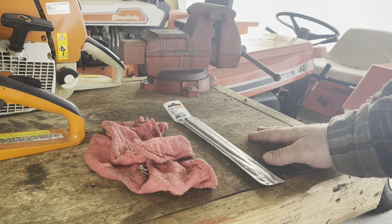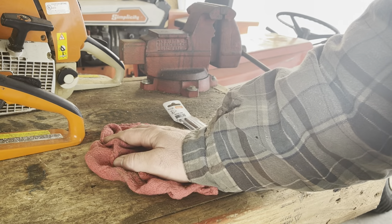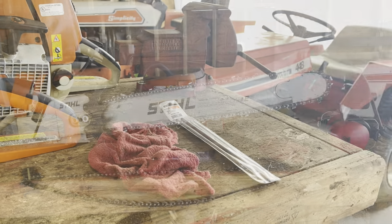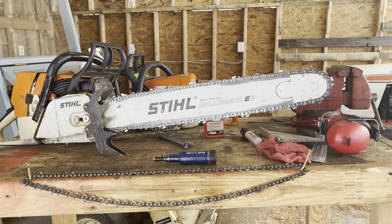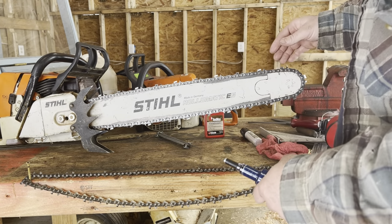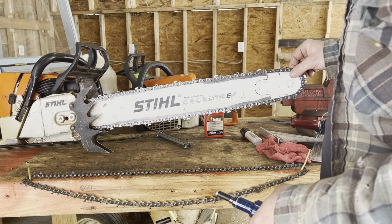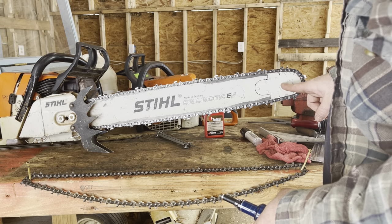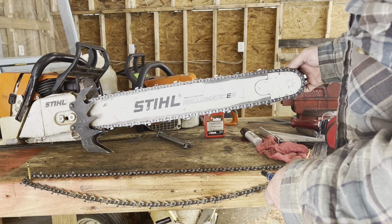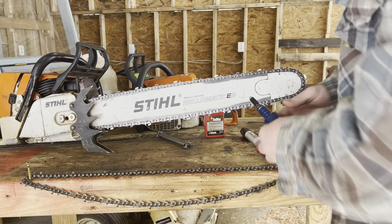Some of the other tools you're going to want in your basic kit are going to be extra files, some rags, some safety glasses, things of that nature. The last tool we're going to talk about is a grease gun. Most saws, once you get into the larger commercial saws, are going to have a sprocket on the end of the bar that you need to grease. Sometimes they'll have a hole that you can apply the grease gun into, and sometimes they won't. For saws that don't, like this one here, what we're going to do is take the chain off and grease it manually.